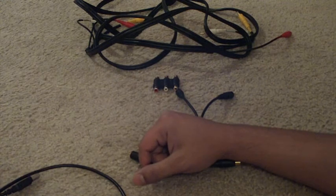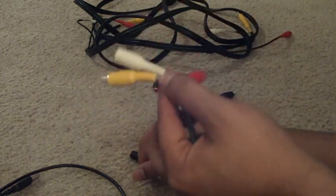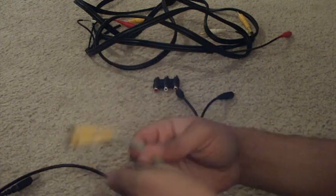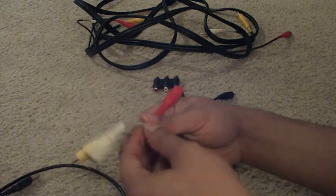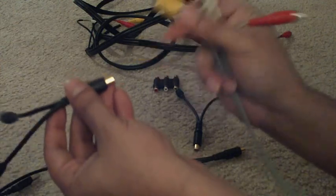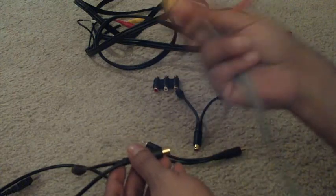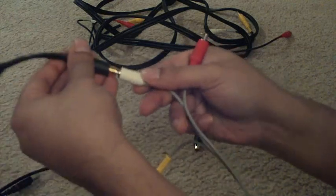Let's go through the process of hooking it up. I'm going to simulate this cord as an Xbox AV cord with the red, yellow, and whites. What we're going to do is take the red, yellow, and whites, and then we're going to have the splitters — we're going to grab each of these three splitters and connect them. This is coming from the Xbox, so your Xbox AV cord — you're going to grab it and plug one of these splitters onto each of the three ends.